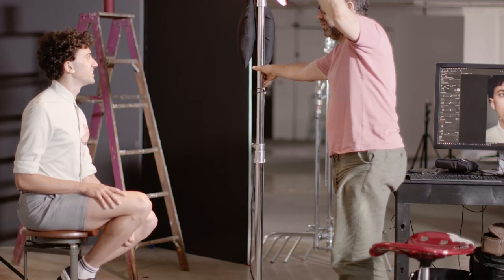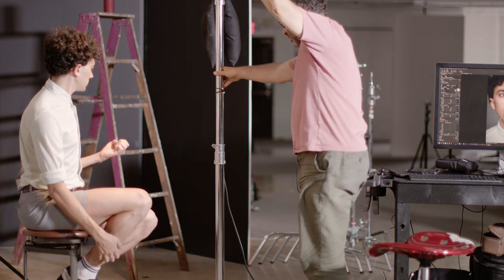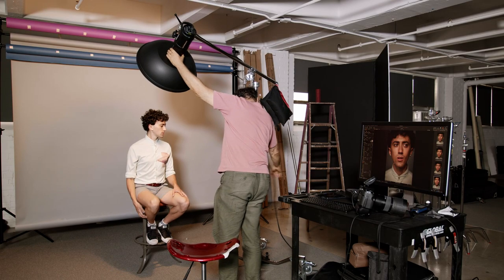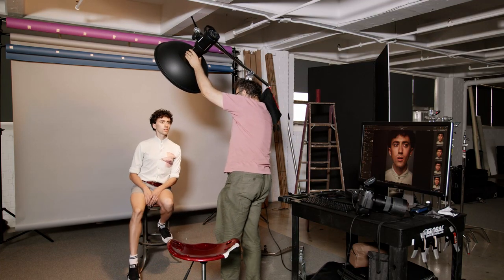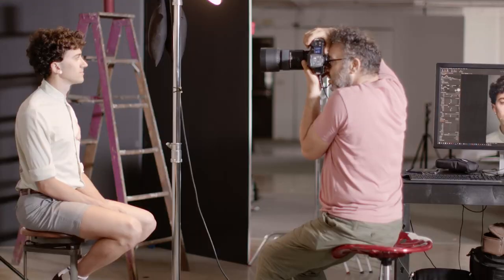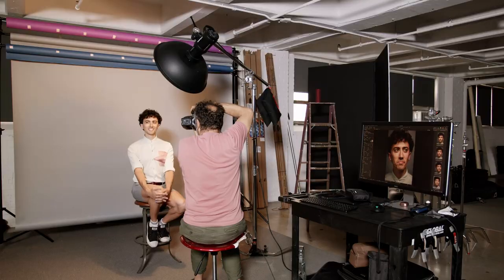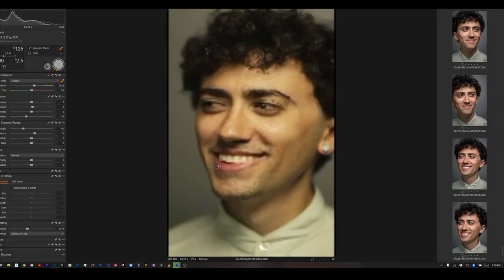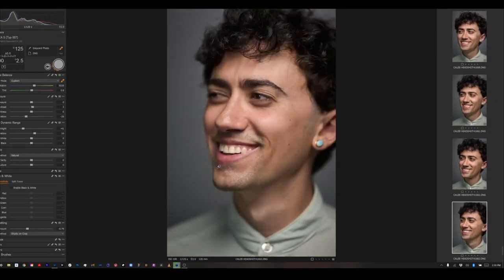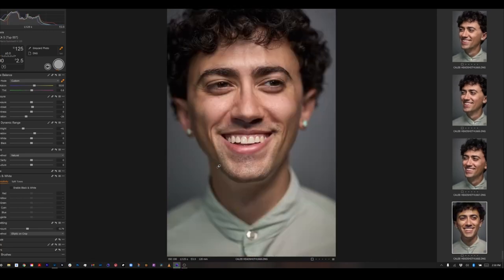I wanted to start with a go-to setup that I know works before I start experimenting. So I took a beauty dish on a Profoto head, put it at a 45-degree angle, and that was my only light. I have the seamless probably six feet behind me. This setup really works for me — I use it all the time and the gray is incredibly neutral. It kind of neutralizes everything in the shot, with the light being a little dramatic with the beauty dish at 45 degrees.